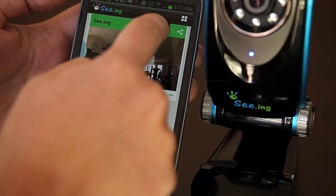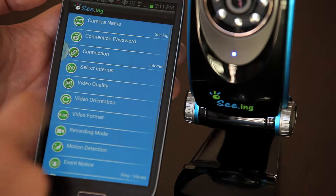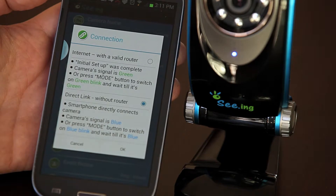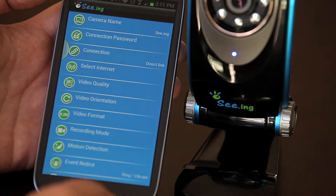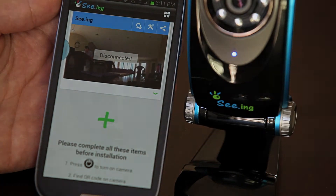To start the direct link setup, we have to first push our mode button on the back of our SeeingCam until the LED light turns blue. Hit the back button and you will notice that the green bar has changed to blue, showing you that you are now directly linked to your SeeingCam.